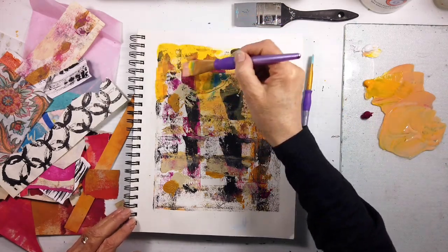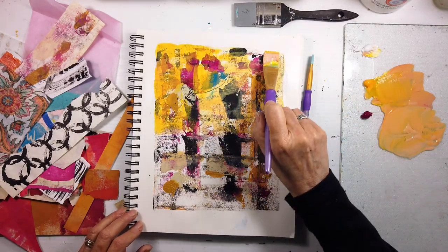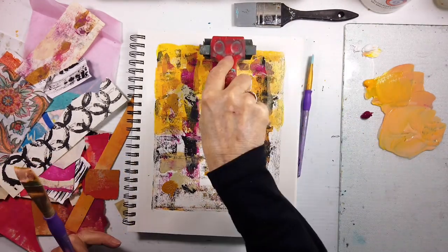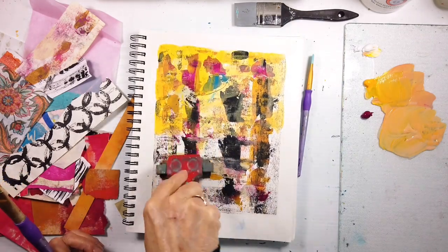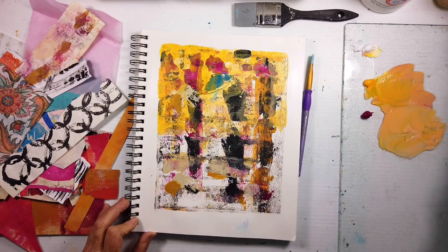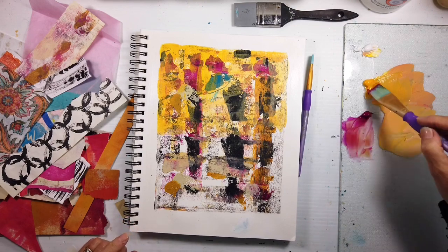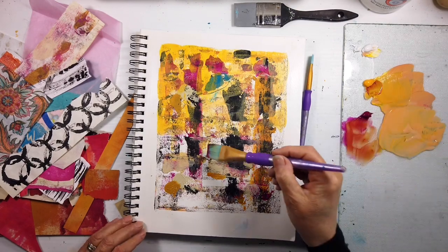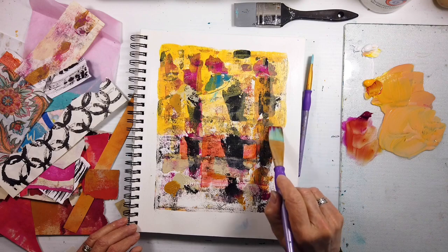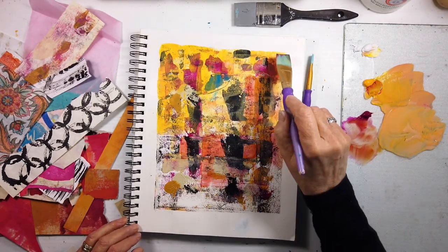I just didn't find it necessary to tape it off. I thought, why don't I just free myself up? This is just a journal after all - no rules, no constraints. Let's see how this goes. Mind you, to protect the paper around it, I did put on the gloss medium, so if I did go over the edge, I can just wipe it off. I just discovered this technique and I love it.